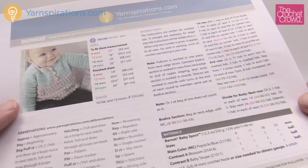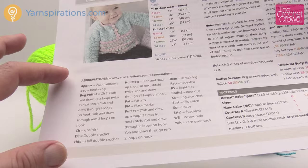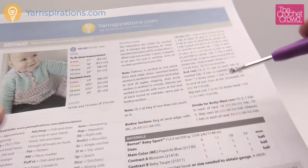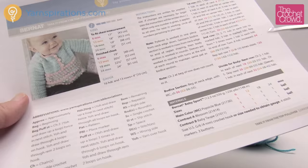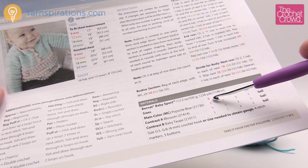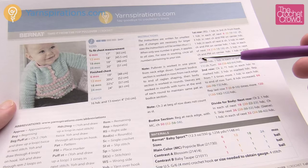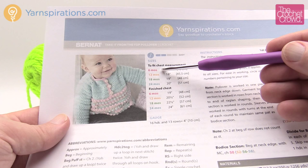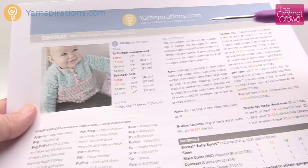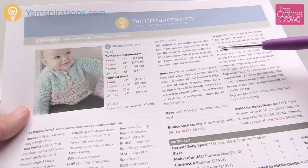Before we begin let's review and decipher this pattern a little bit. These are all the abbreviations listed throughout the pattern, and you can see how to do the stitches. If you're not sure, it explains those — whenever you see abbreviations you can refer to the key. The instructions are written for the smallest size and then jump up to bigger sizes. Six months is in red, orange is 12 months, green is 18 months, and 24 months is in blue. A strong suggestion: get a highlighter and just highlight the number that you need. We're going to be doing the six month size on camera, but you can substitute the information for different sizes.